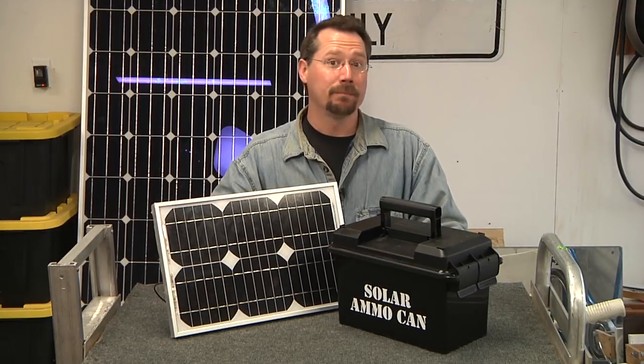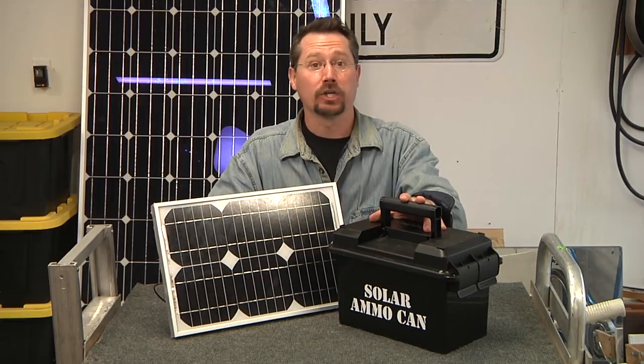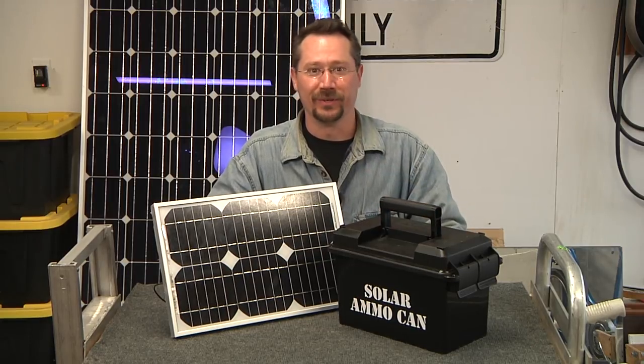Hey everybody, it's Ben here and I built a portable solar power supply in an ammo can and I want to show you how so you can build one too.